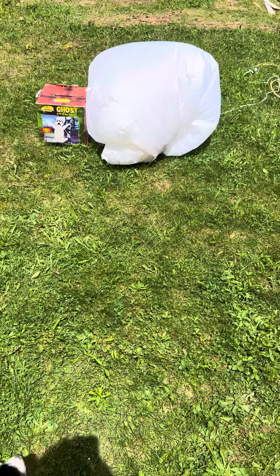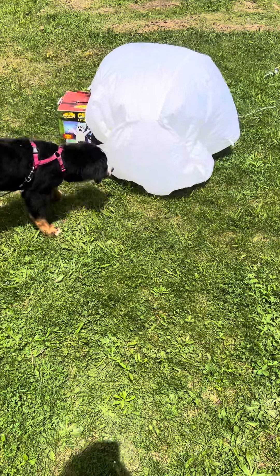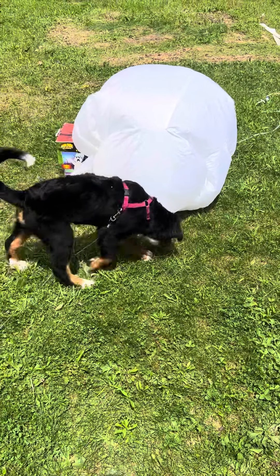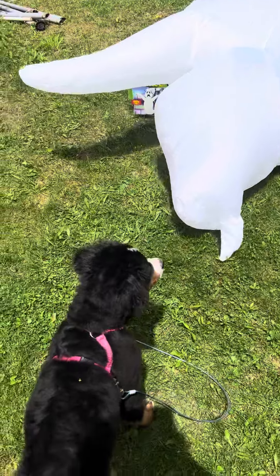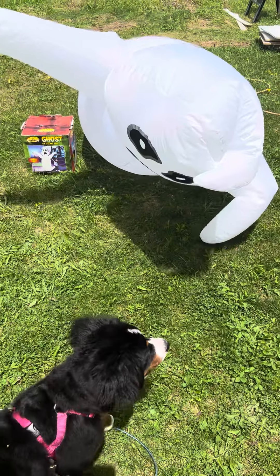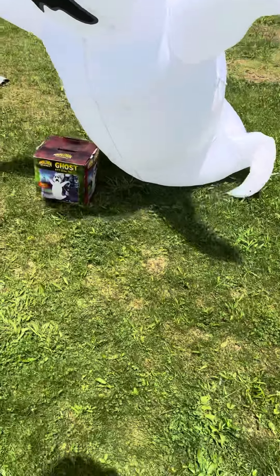It doesn't feel like it's thin, which is a good thing. It does feel like a tougher material, so that should be a good sign. Looks like the strings caught — there it goes.